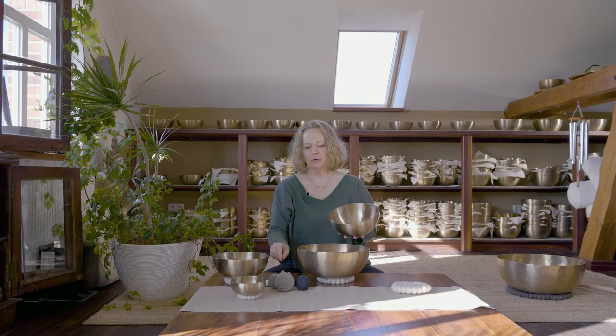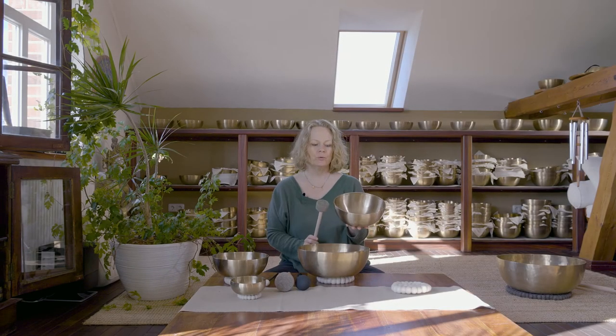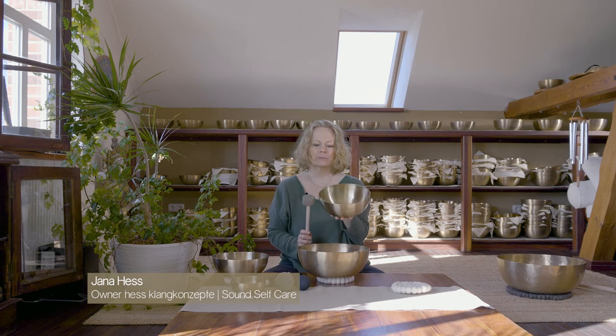This is our large heart bowl. It has high tones, and these high tones are made for the upper body. The upper body resonates with these kind of tones. It's called a heart bowl because it's for the heart area, front and back.